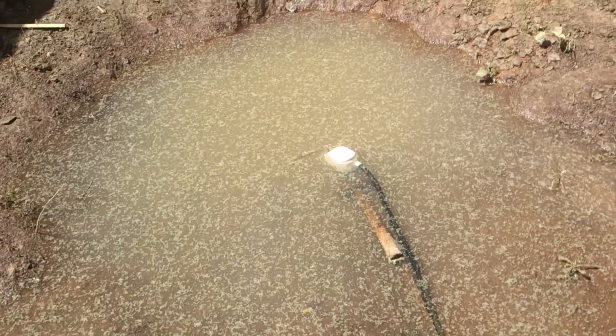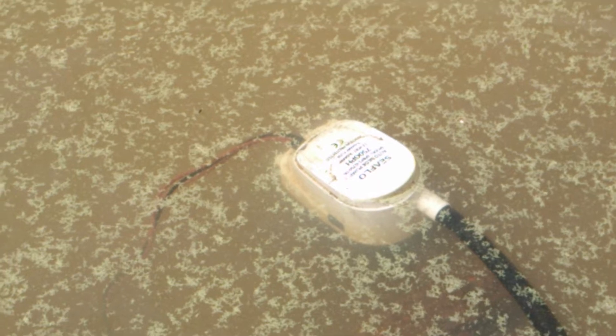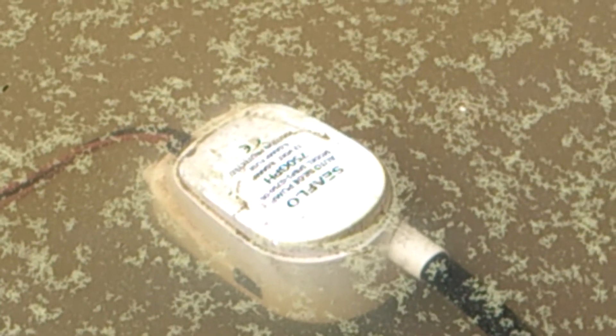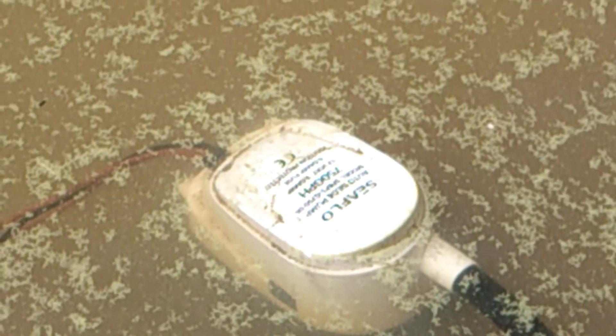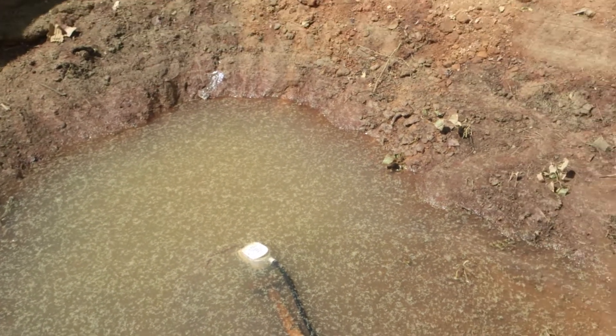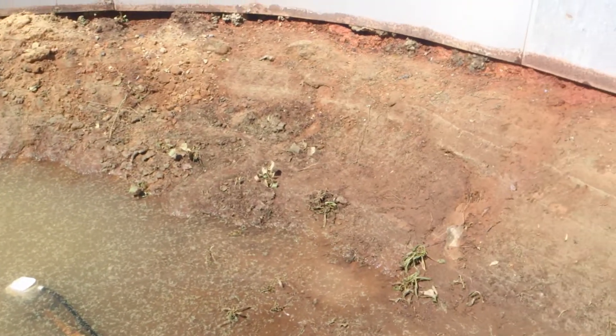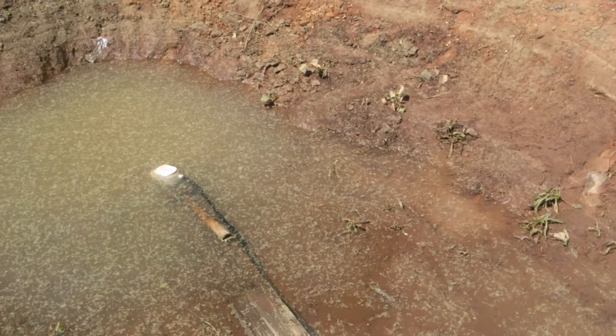Quick review of this little pump — it's not a sump pump, it's actually a bilge pump from a boat. I'm using it to drain my pool. We had a bad storm over a week ago and all of this is clay, so it's not absorbing, and I'm using this little bilge pump to take the water out.